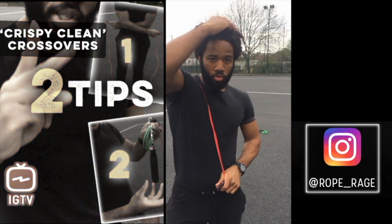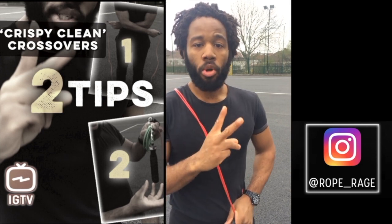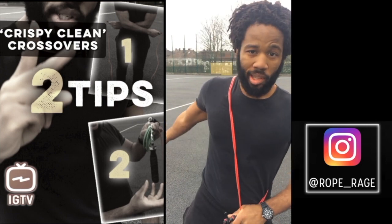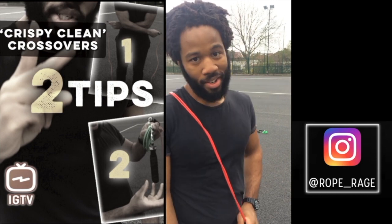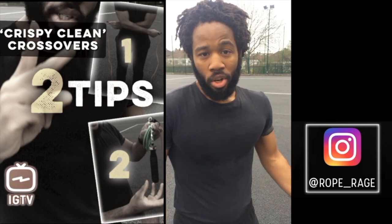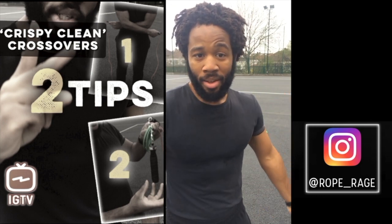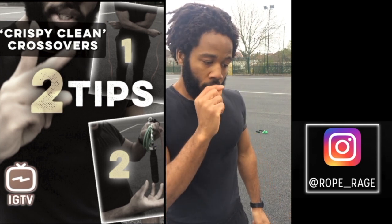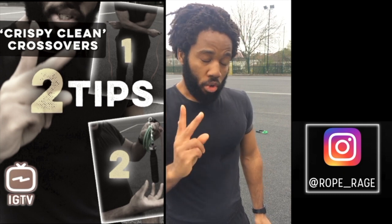Alright guys and girls, thank you for tuning into this IGTV video. We're going to be looking at two top tips for you to nail the crossover move, as you've just seen demonstrated. The crossover can be a pain to learn — if you mess up, you're invariably going to slap yourself across the chest, back, head, or neck with that rope, and no one wants that.